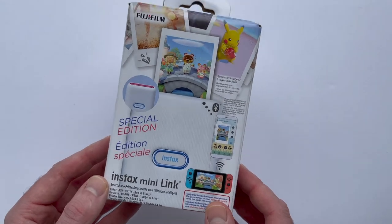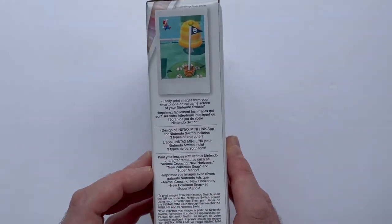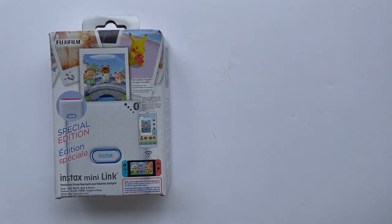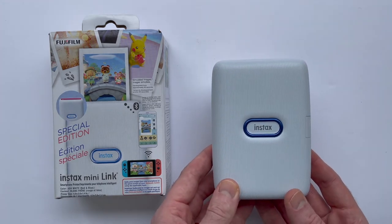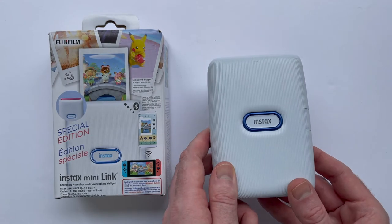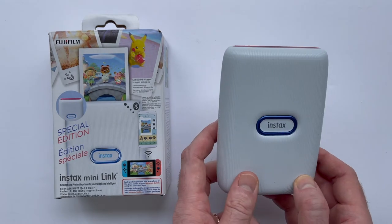First things first, the Instax Mini Link is not technically a Nintendo Switch accessory since it's been on the market since October of 2019 and labeled as a smartphone printer. What happened with this new Nintendo Switch edition is Nintendo smartly partnered with Fujifilm around the launch of New Pokemon Snap to make a special Nintendo Switch colorway of the printer. So other than the color accents and a Nintendo-themed version of the free Instax app, this printer is exactly the same as the one that's been on the market for over a year now.